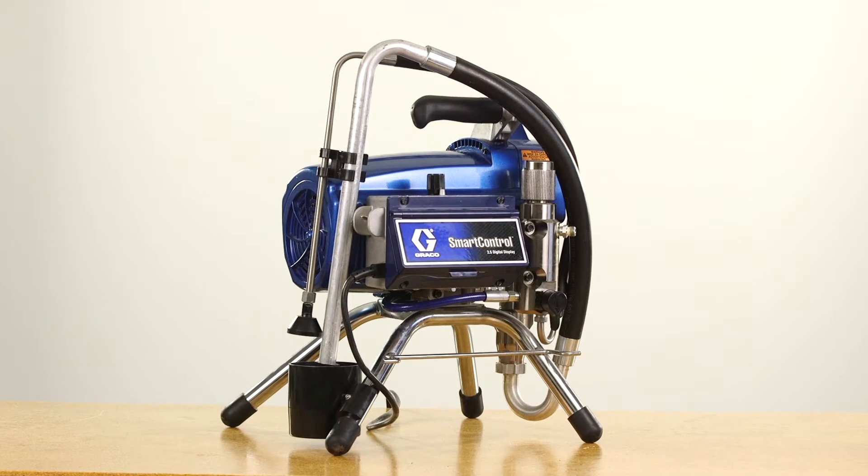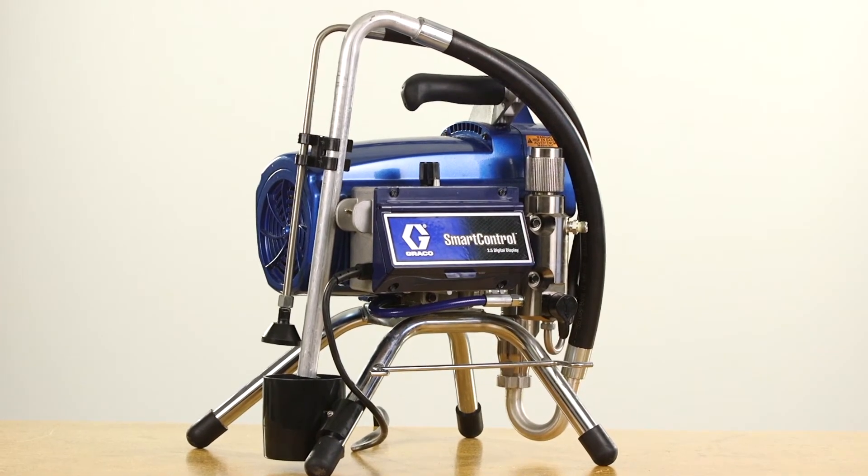Hi, I'm Joe May, Senior Technical Trainer for Graco's Contractor Equipment Division. Welcome to Graco Garage. To test your brush DC motor, follow these few steps.